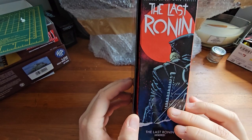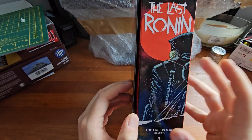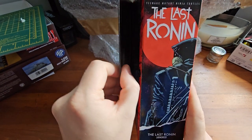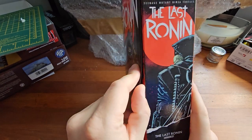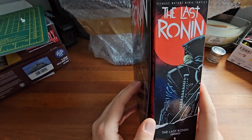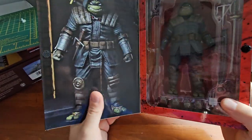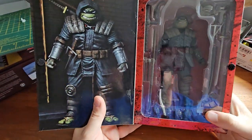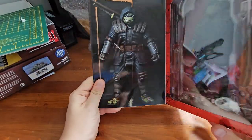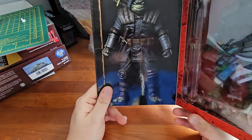We have a back shot of our Last Ronin, which appears to be taken from one of the comic covers. Opening it up, it has a nice Velcro seal like we see with the other Ultimate NECA figures. I always do like the Ultimate NECA packaging — it's really nicely done. If you're an in-the-box collector, you could have this on your display quite nicely. The inside inlay is a red and black motif, similar to the Playmates version, though not quite as dark throughout.